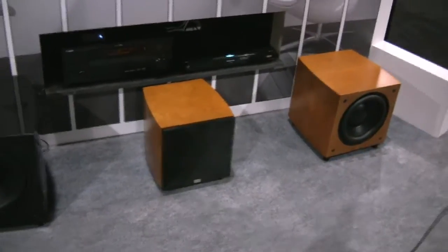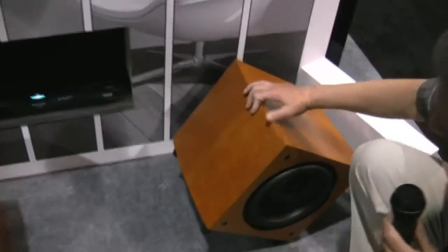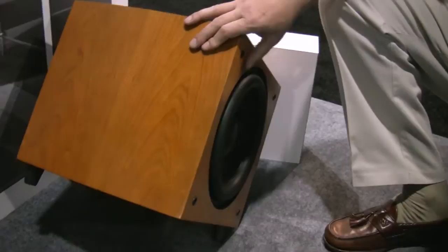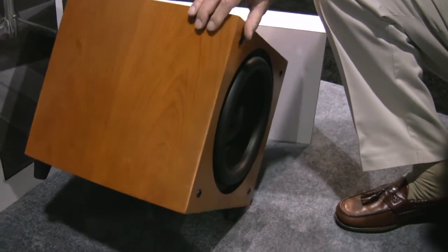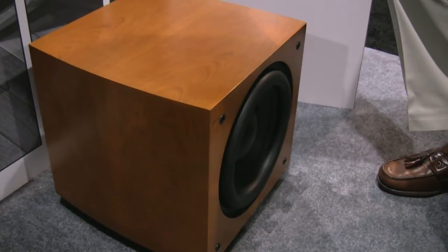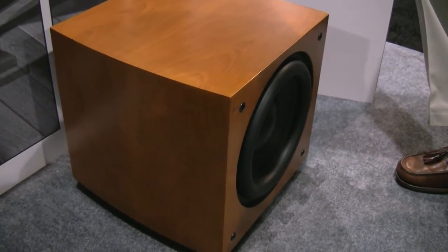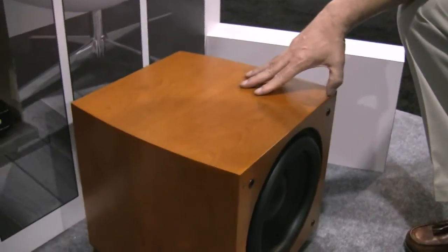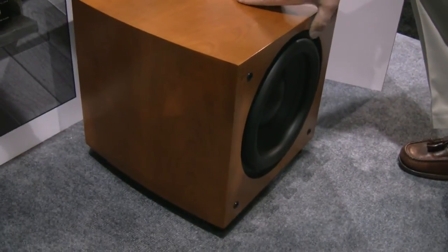The woofers themselves are downward firing. If you look at the bottom here, you can see the woofer. And on the front, we have the passive radiators. If you notice, the surround on these things is really, really high, and that allows for about 2½ inches of peak-to-peak excursion. So these little guys can put out a lot of SPL down to some very low frequencies.